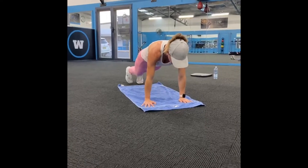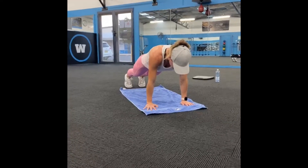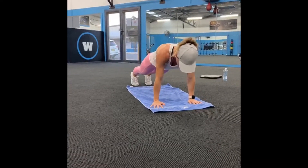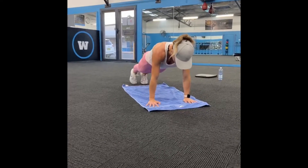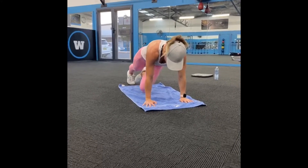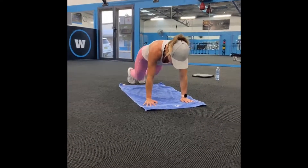Opposite elbow, hold. 3, 2, 1, opposite knee — opposite elbow, center, pull it out wide, hold. 2 more. 3, 2, 1 — pull it out wide, squeeze down the side of your tummy. 3, 2, 1. Last one — center, out wide, hold. 3, 2, 1. Well done.